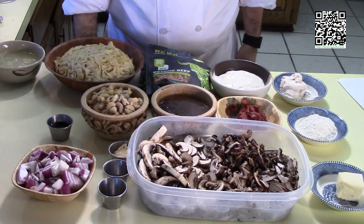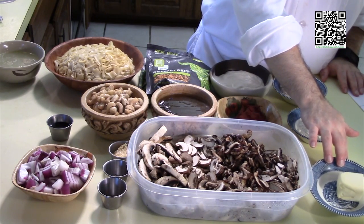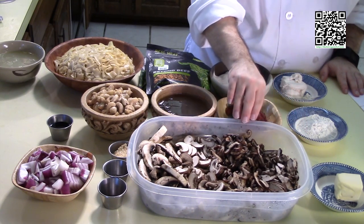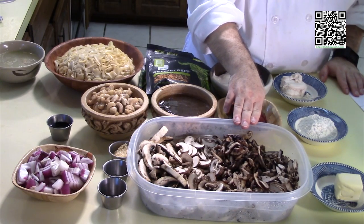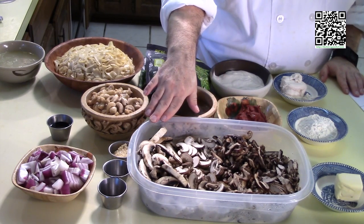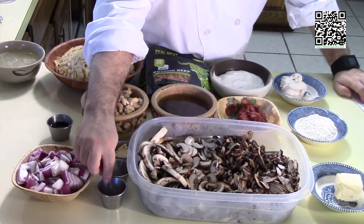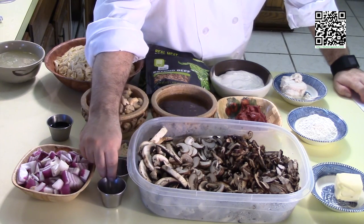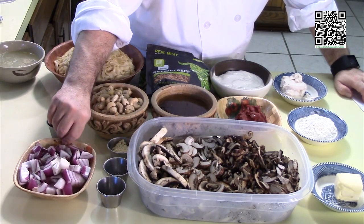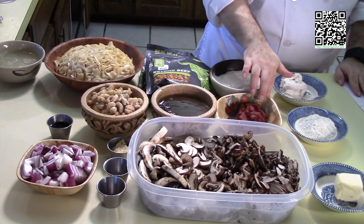The ingredients you will need are one quarter cup of vegan margarine — this is Earth Balance — two large portobello mushrooms quartered and sliced thin, four cups of shiitake mushrooms sliced thin, two cups of porcini mushrooms sliced thin, two cups of button mushrooms sliced medium to thick, one half teaspoon of black pepper, one half teaspoon of grains of paradise, one tablespoon of garlic, one red onion diced medium, and one quarter cup of flour.